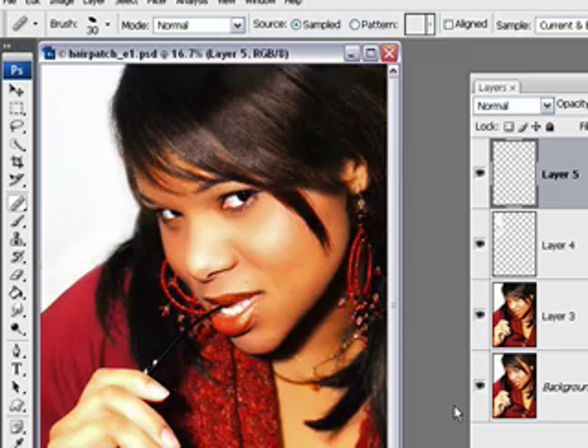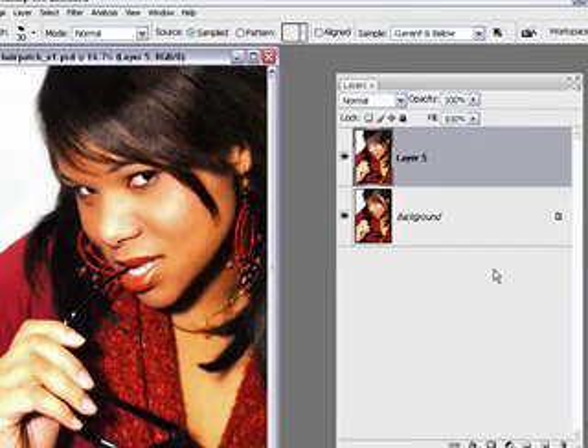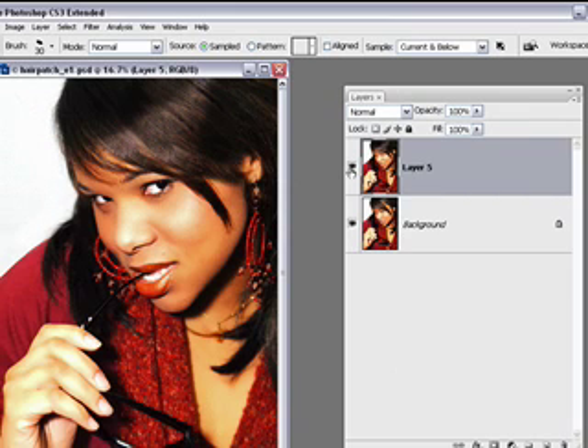Now I'm going to zoom out. All of these are in normal blending mode, so I'll be able to highlight them all and do a simple Control-E to merge them without any change in the appearance. It's only when they have blending modes that you have to do that other method. So there we have a before and after.